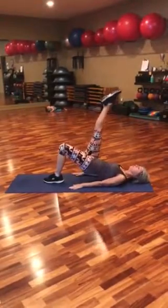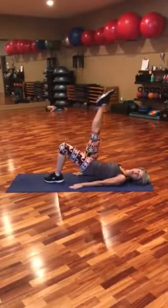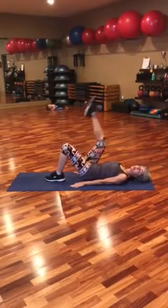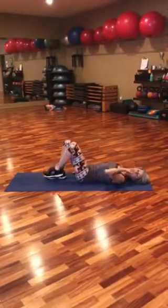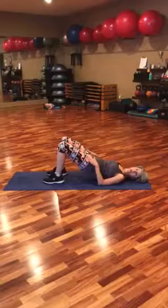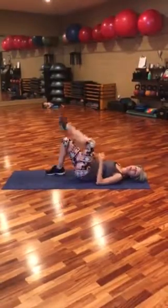So you can do maybe 15 reps on one leg, and then change it and do 15 reps on the other. If you combine those, you can do both and then alternate the right and left.